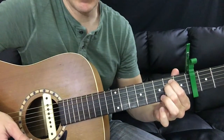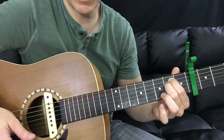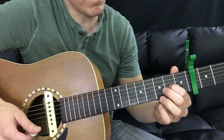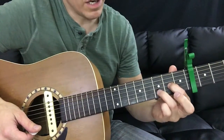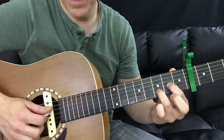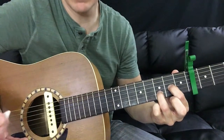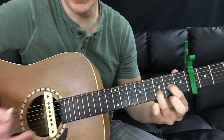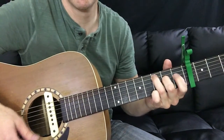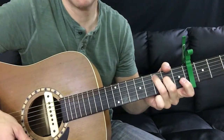The next chord is a D, and the way I'm playing this is also just with two fingers. Your index finger just jumps down to the second fret of the G string, and your ring finger sits on the third fret of the B string. That gives you another open-sounding chord.